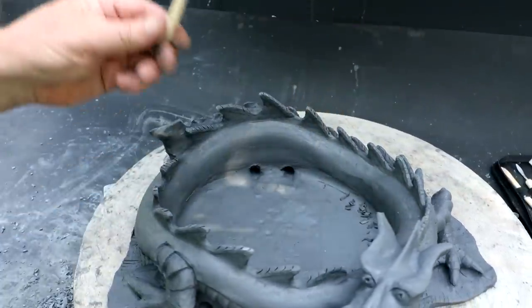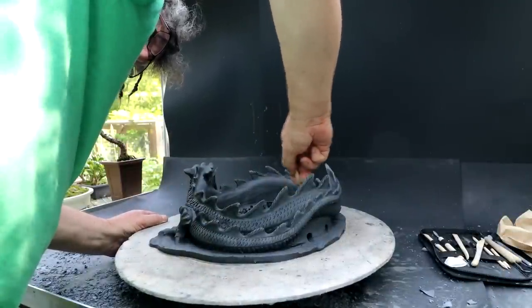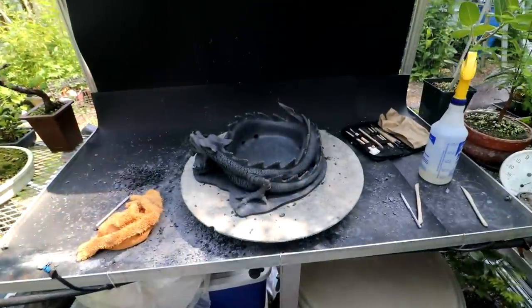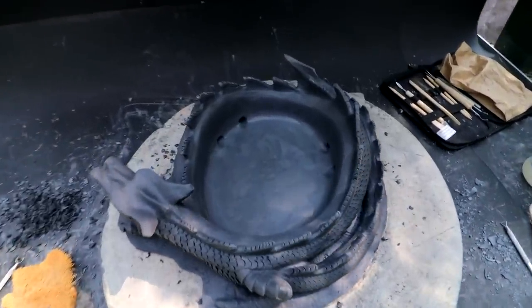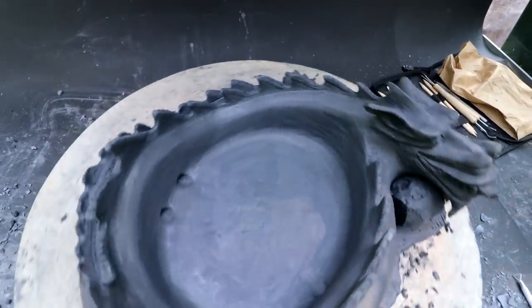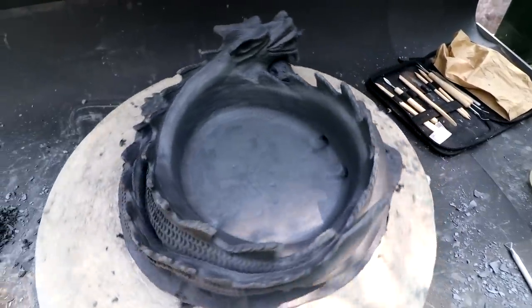Let's also make the volume of the pot a little larger. After about an hour to an hour and a half, I have the inside of the pot all smoothed out, drainage holes all nice. I think a tree will be quite happy in there.